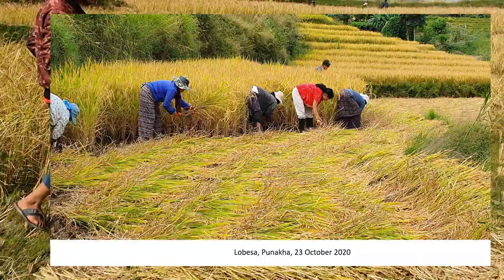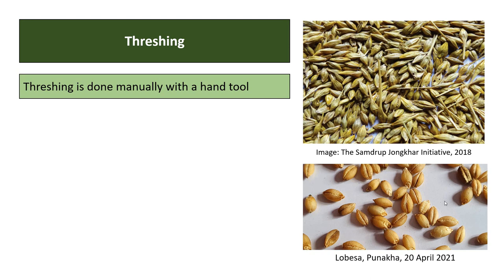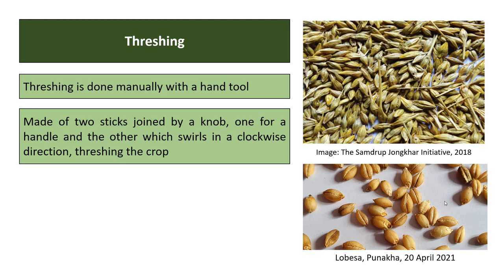Crops harvested with hand tools are made into bunches and left in the field to dry, then taken for threshing. Threshed crop is left in an open, sunny place to bring moisture content down to 12 to 14 percent, aerated by inverting the heap with a shovel, and covered at night. Threshing is done manually with a hand tool — a flail made of two sticks joined by a knob, one for the handle and one that swirls in a clockwise direction.